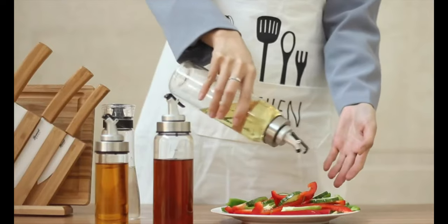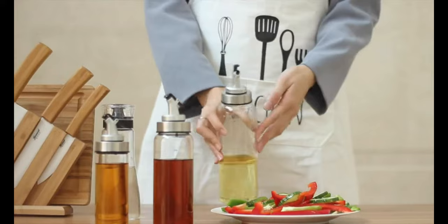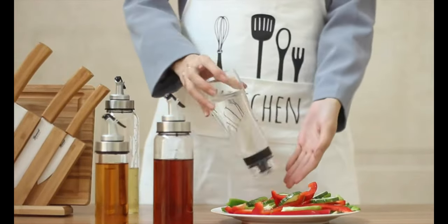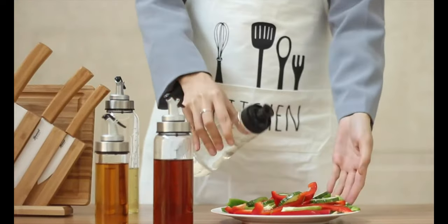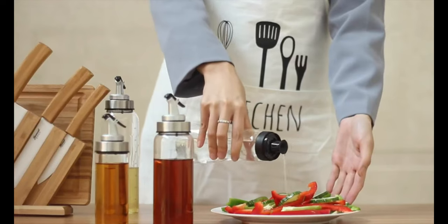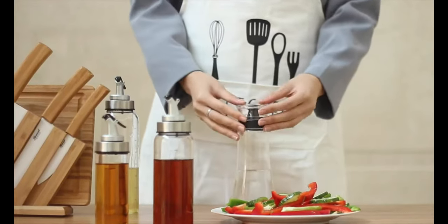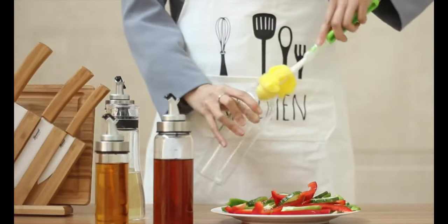It is made of borosilicate glass that can resist high and low temperature shock. You can control the amount of oil, dressing, or vinegar poured into your dishes, eating healthier and preventing messes. Marked measurements are displayed on the dispenser for salads, omelets, or any recipe requiring precise amounts of oil. This modern and chic oil dispenser is designed with lead-free glass and premium smudge-free stainless steel, granting it a sleek, modern look.